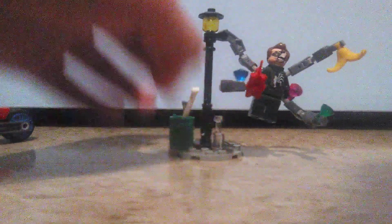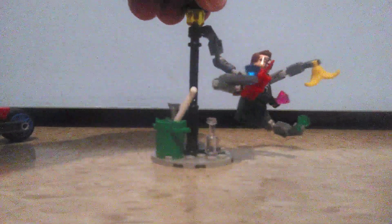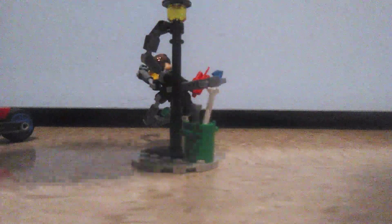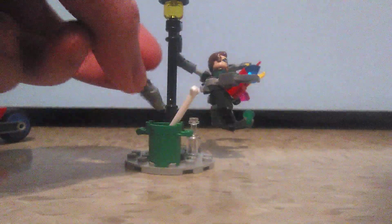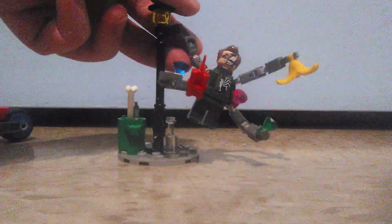It looks kind of nice to display the figure like that, though sometimes it's going to be difficult — the whole figure keeps falling off, which is a bit of a problem. But overall, the side build is pretty nice. The large bone should have been a small bone, but I can understand the fish piece being there.